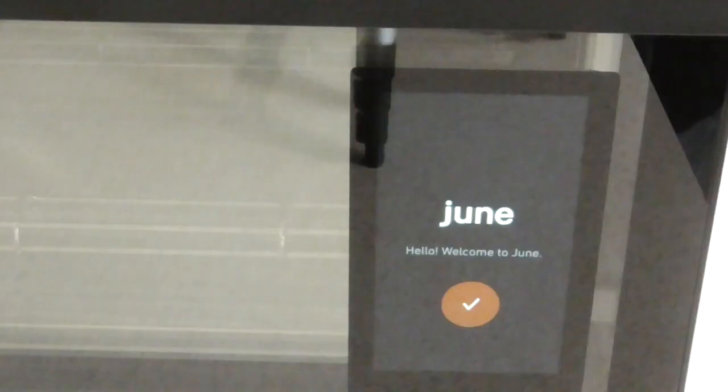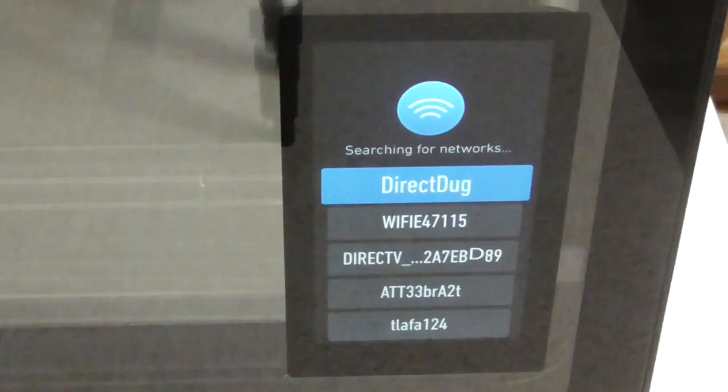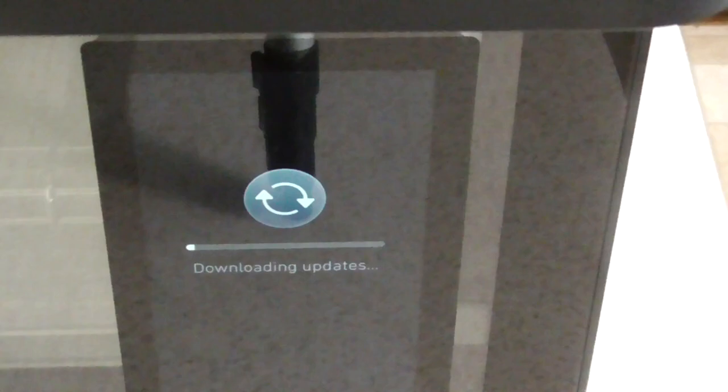To me, you're not unboxing a machine like this without showing the cooler part. I'll show you the other pieces it comes with a little later. I don't know what I'm doing here — I guess I'll press that. Let me go ahead and get this set up. So I'm connected and it's now downloading updates.